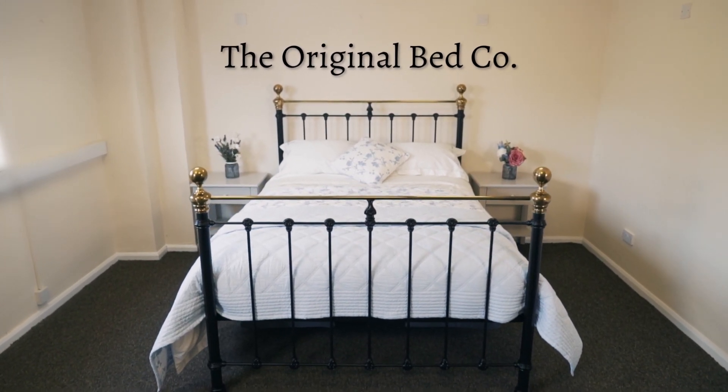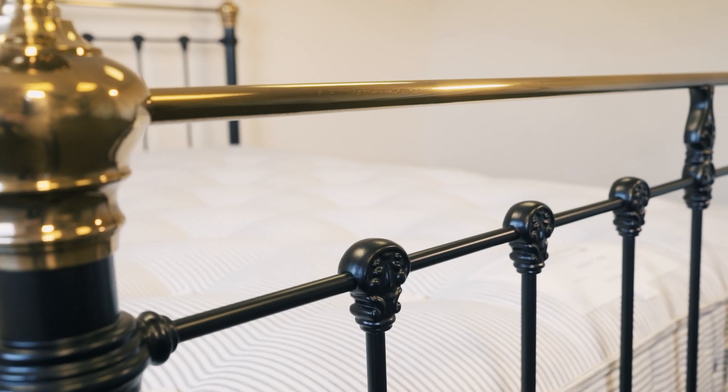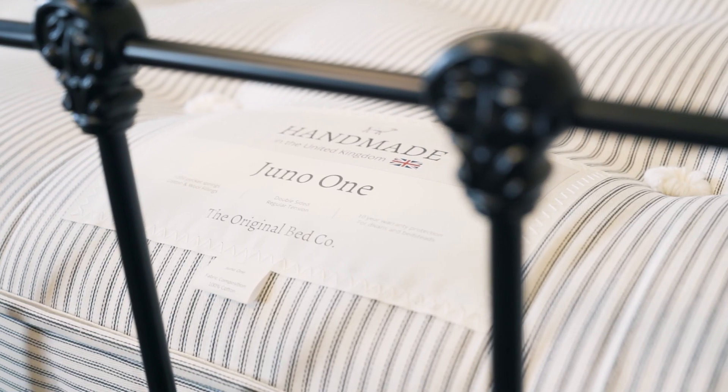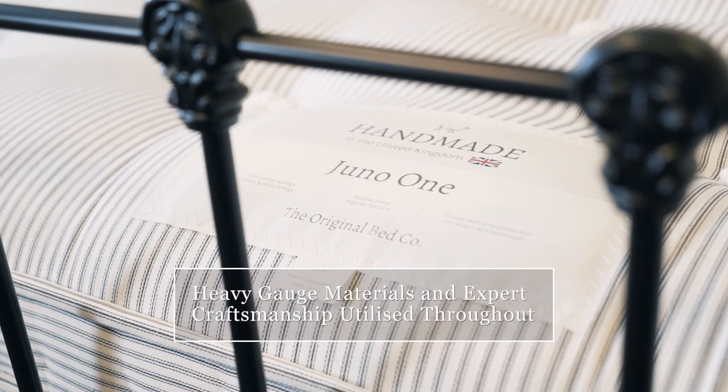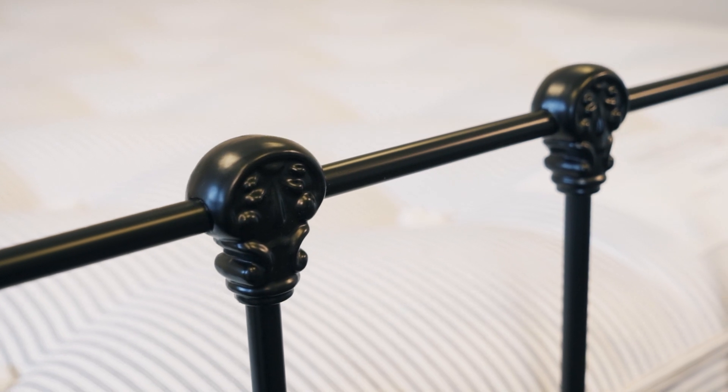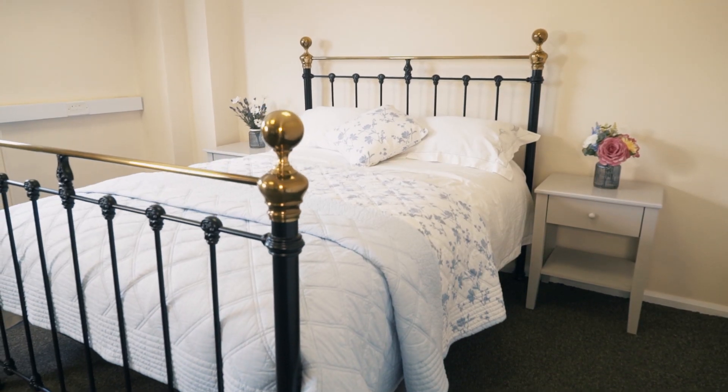The Original Bed Company's Iron Bed Range. Beautifully crafted bedsteads made to last. The use of expert craftsmen and fine heavy gauge materials throughout give an Original Bed Company bed the perfect balance of form and function.